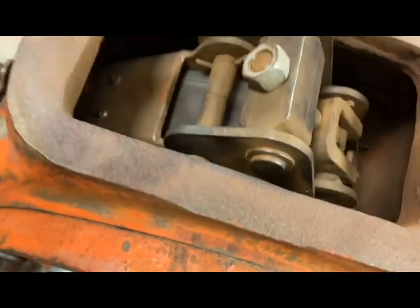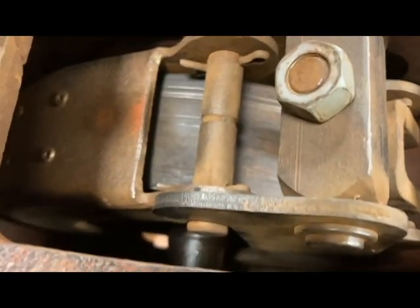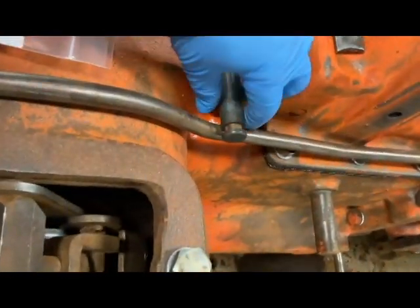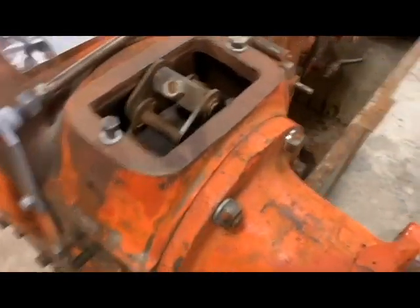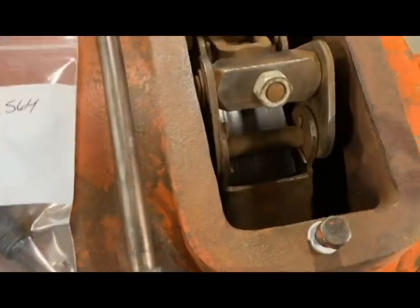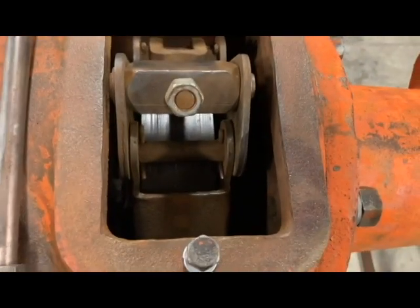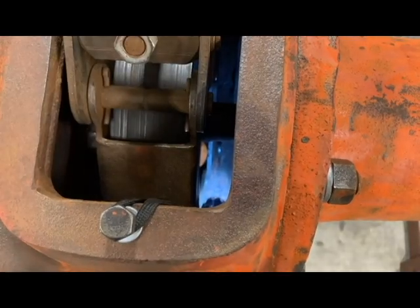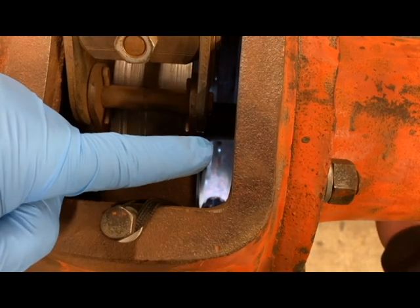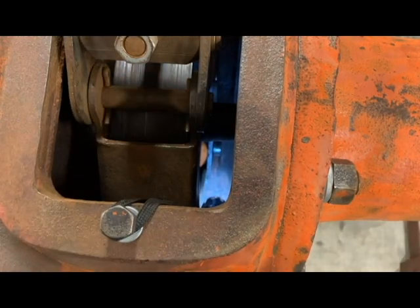The next part is feeding through the actual brake pin on the bottom. I've got it setting right here. I'm going to get some anti-seize and put it on that so we don't have to deal with that at a later date if we happen to pull these apart at some point. If you look right at the tip of my finger, that is the brake pin coming through. Now what we've got to do is line it up with the shoes.